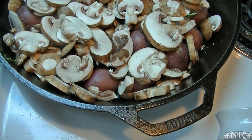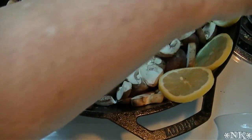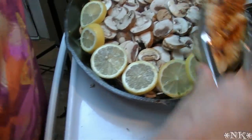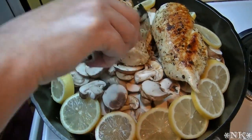I'm going to take the lemon slices and put them around the side of the pan. Then the chicken returns — it goes right back in the pan just like that.